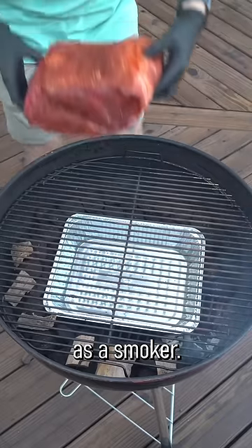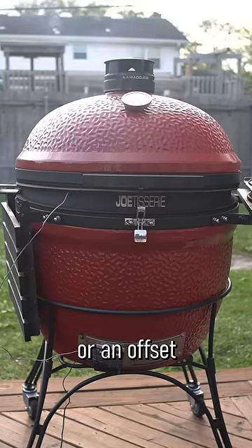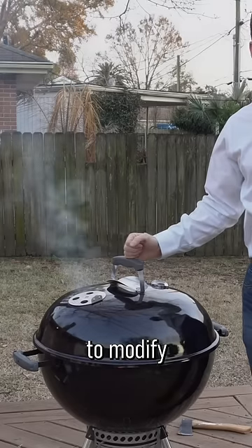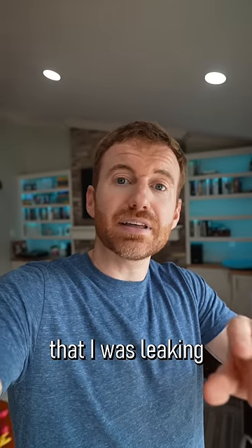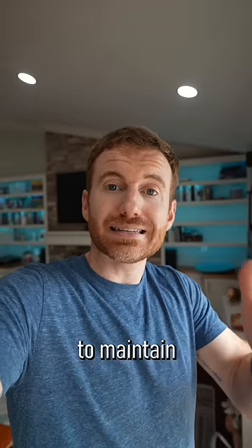I set out to use my Weber kettle as a smoker. Before spending all that cash on a ceramic grill or an offset or something like that, I wanted to see if I liked smoking meat. So I set out to modify my Weber kettle and at the time I believed that I was leaking a bunch of air around the rim, which is why I was struggling to maintain temperature.